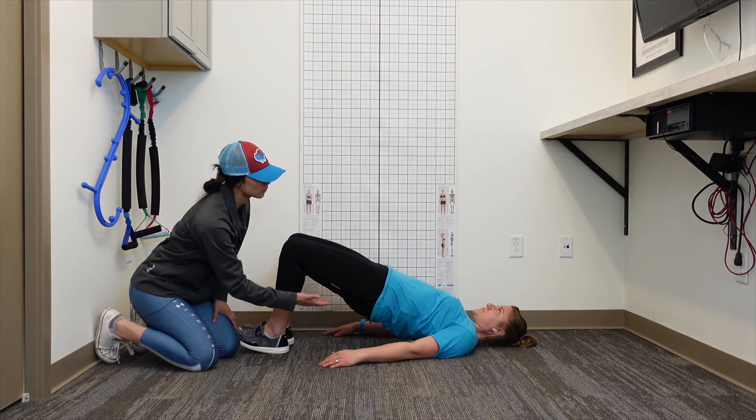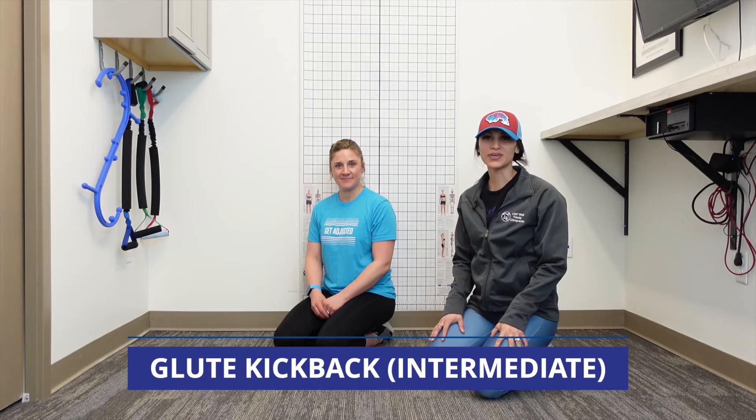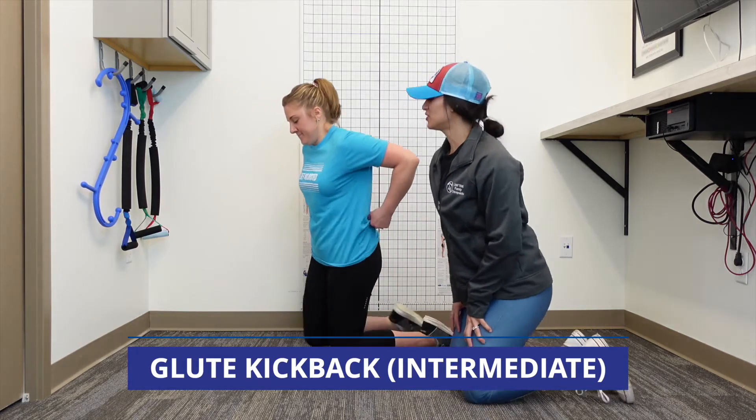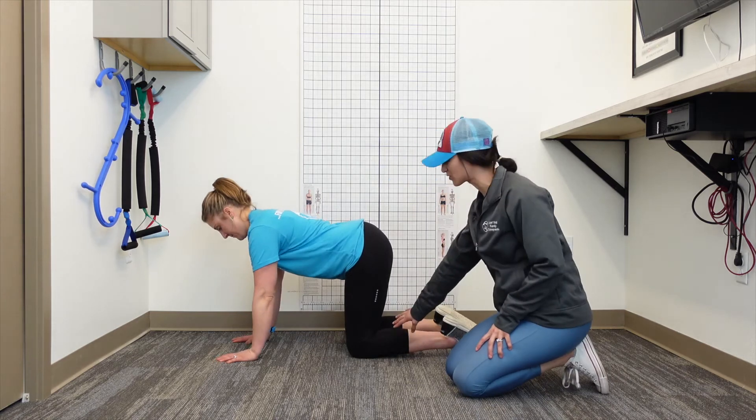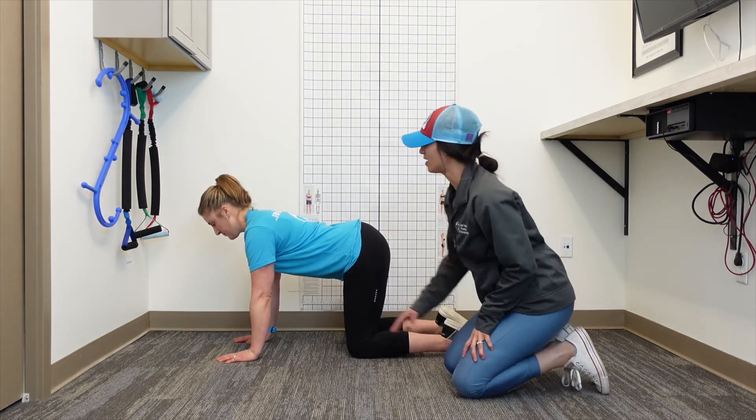She's not extending her back as she drops down — she's going nice and slow, hitting the ground, and then as she comes back up she's holding for two to three seconds. This is your intermediate glute activating exercise, called the glute kickback. Dr. Heather's going to have hands on the ground and knees on the ground as well — so you're on all fours.